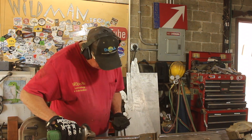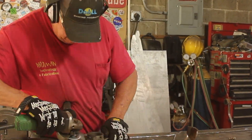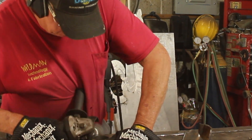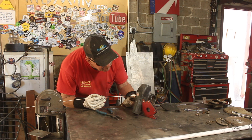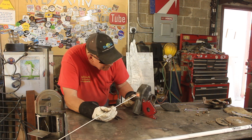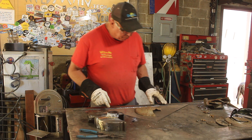First things first, we'll wire wheel the rust off the part that's going to be brazed, and while we're at it we might as well wire wheel the whole thing since it's going to get a new paint job at the end anyway. Then it's on to the brazing, which I actually find rather boring. That should hold together pretty well now.